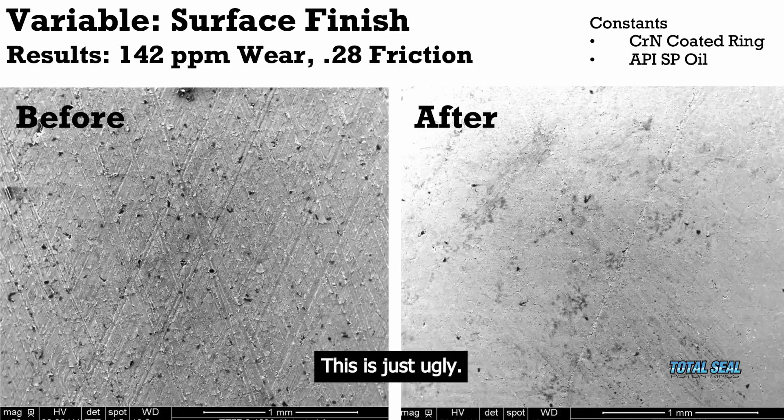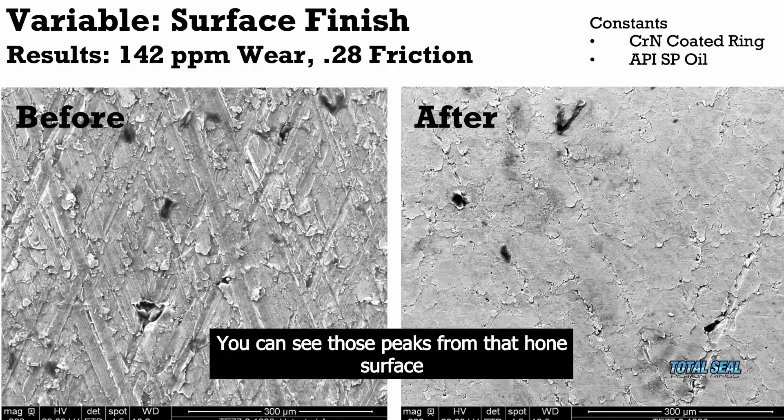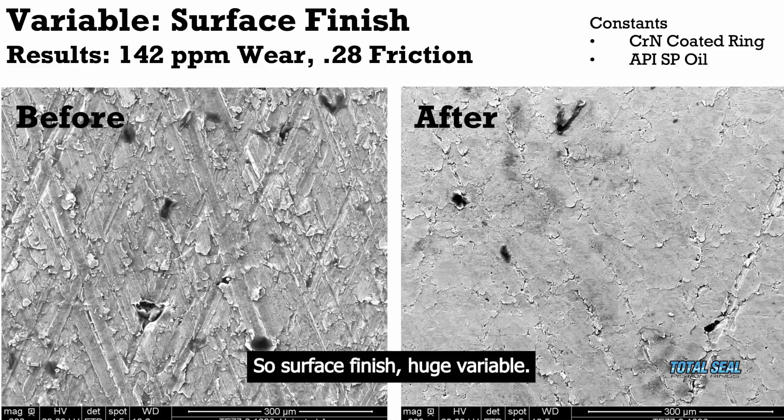This is just ugly. And when you zoom in, it doesn't get any prettier. You can see those peaks from that honed surface — everything's pretty much wiped out and gone. It's just not pretty. So surface finish is a huge variable.